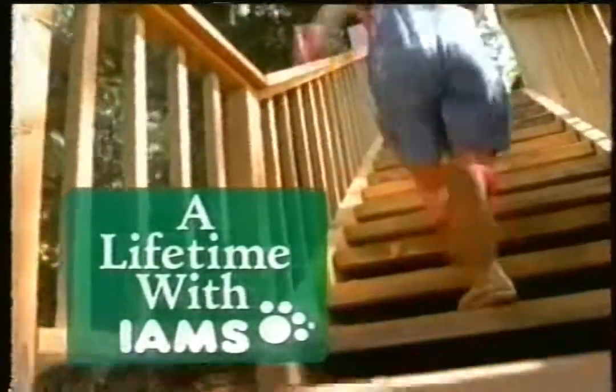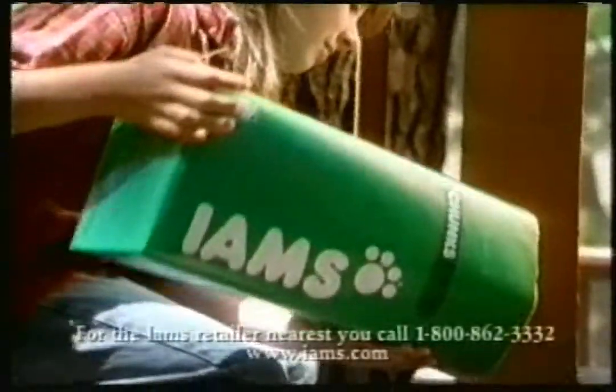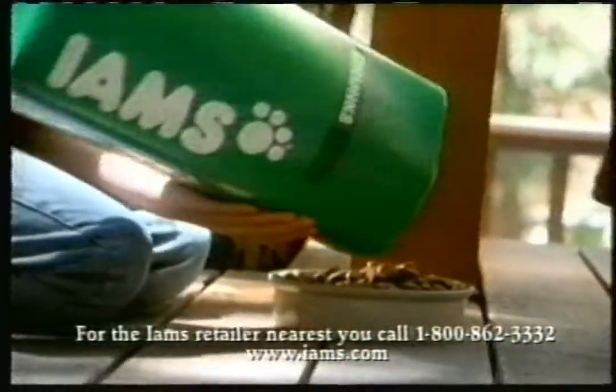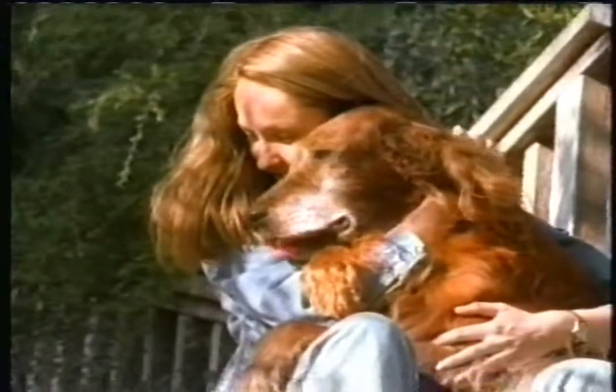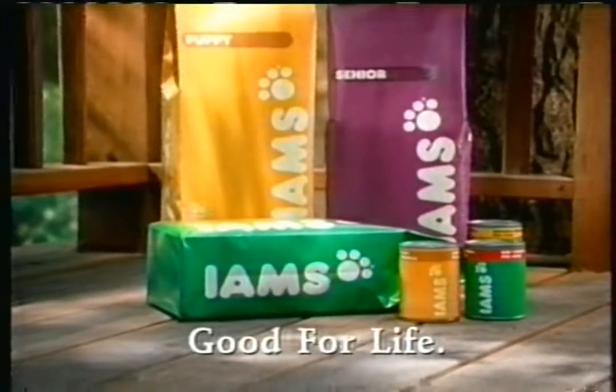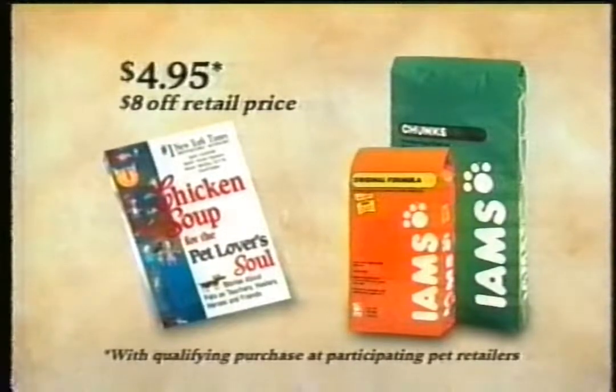A lifetime with Iams. Every day you feed your dog Iams, you'll help its chance for a long, healthy life. Iams is easy to digest, so more nutrition stays in your dog. Iams dog foods — good for life, from the Iams company. And now, buy Iams dog or cat food and get the new first edition of Chicken Soup for the Pet Lover's Soul for just $4.95 while supplies last.